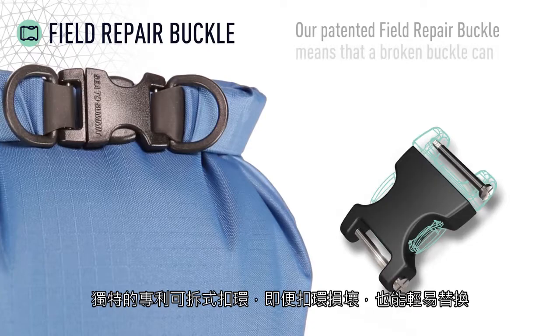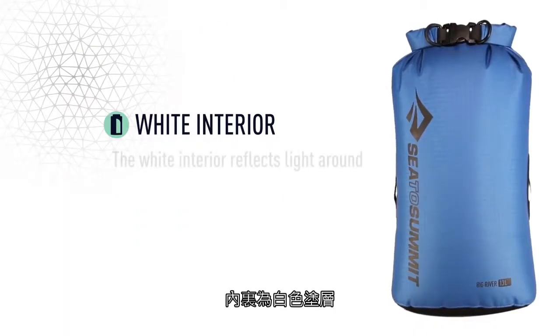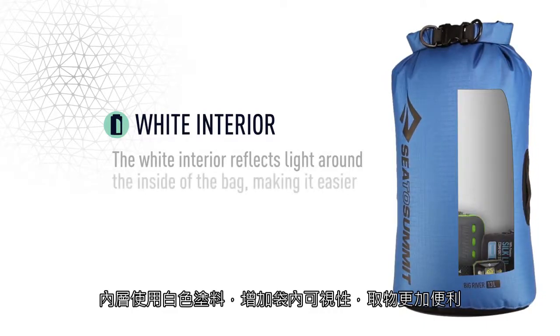Our patented field repair buckle means that a broken buckle can easily and quickly be replaced. The white interior reflects light around the inside of the bag, making it easier to find your gear.